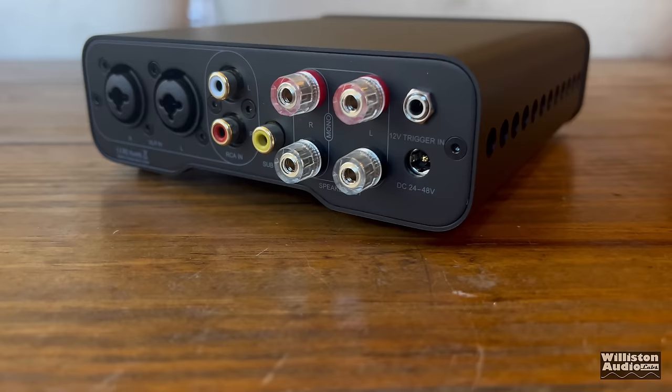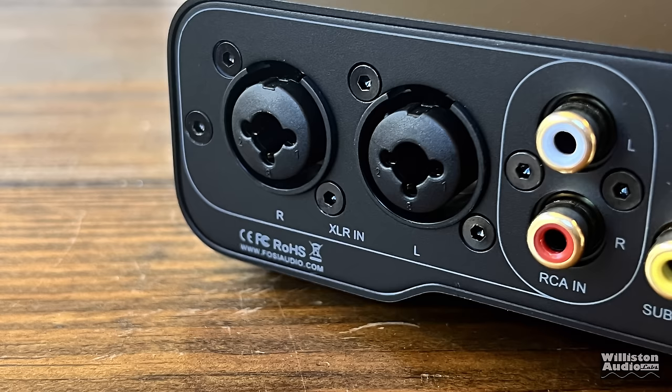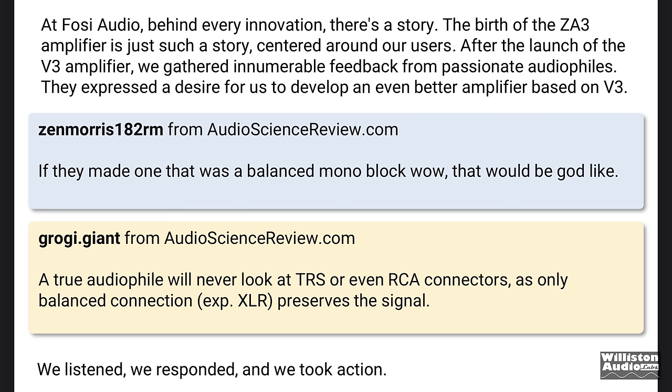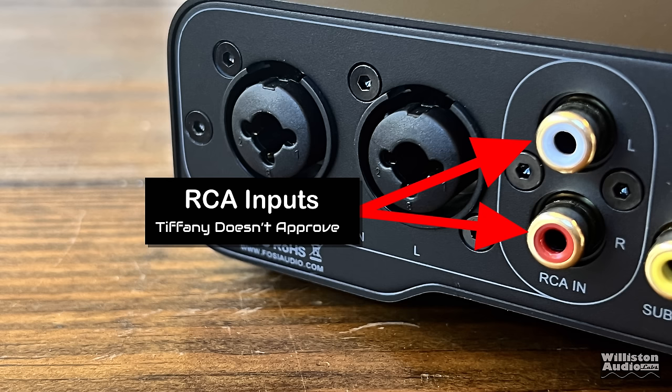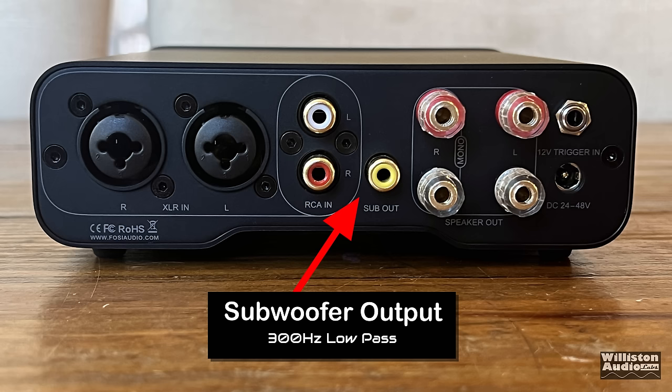Flipping the mini-amp around, you can tell there's a lot going on here, including audiophile-grade XLR slash TRS inputs for balanced connections. Proof that Fossey Audio is listening to the pinkies-in-the-sky audiophile. A true audiophile will never look at TRS or even RCA connectors, as only balanced connection — especially XLR — preserves the signal. For those who can accept lowly RCA inputs, those are also provided for left and right. In addition, there's a variable subwoofer output with a 300 Hz low pass.